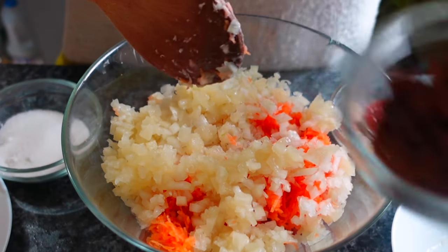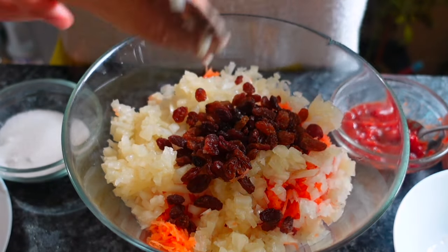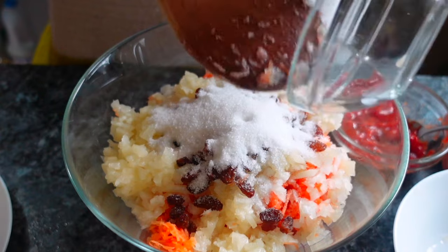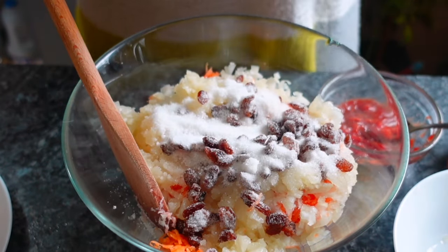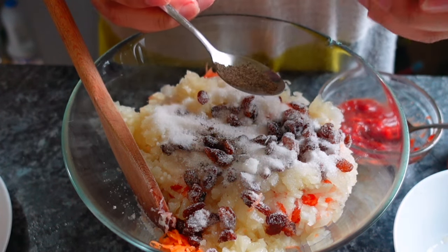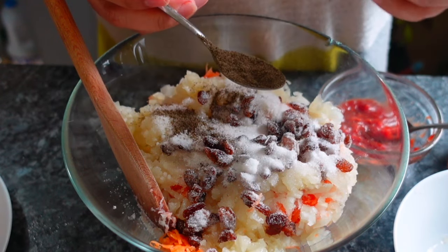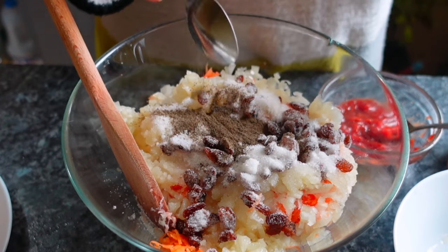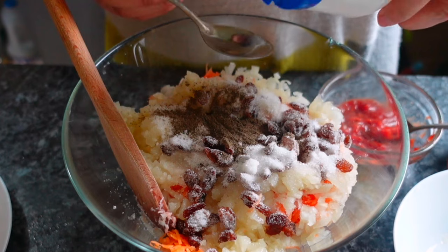Then add the raisins. Mix them all together. Then add the sugar. Add one teaspoon of black pepper, then two teaspoons of salt.